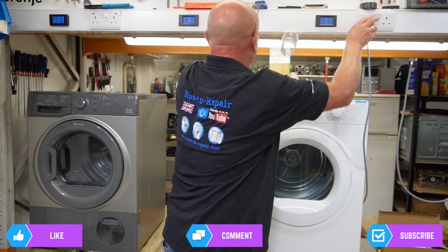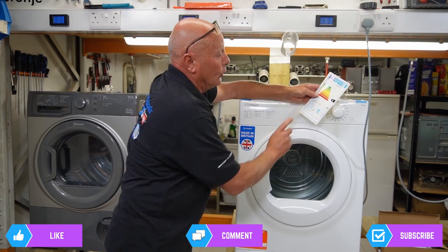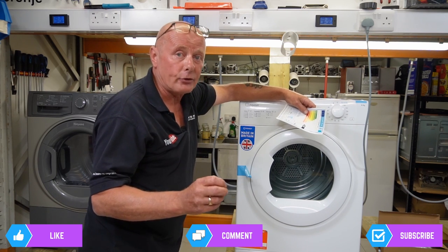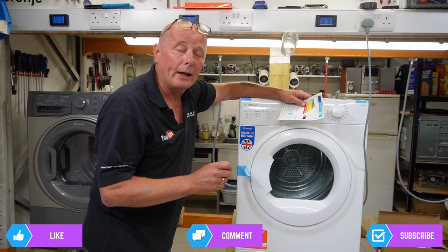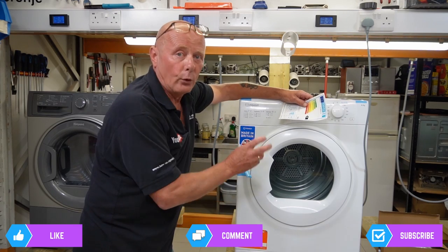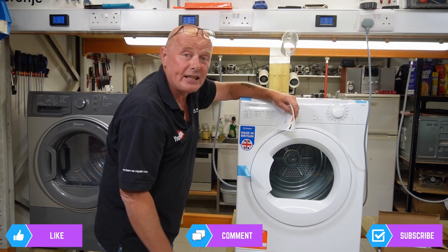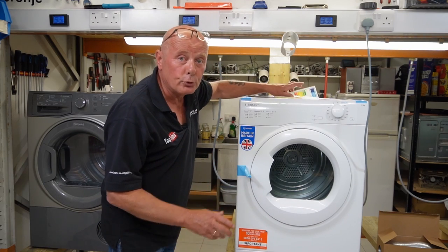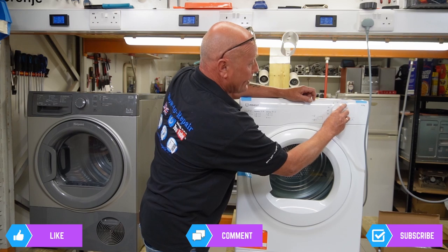The machine is running at 65 decibels. They say a full load takes 129 minutes, but this really depends on room temperature, how wet the clothing is, and many other factors. Maintenance is always important — make sure filters are clean and clothes are well spun in the washing machine before transferring them to the tumble dryer, because you'll use a lot less energy if the clothes are well wrung out. The energy efficiency rating is C; most vented tumble dryers are the same. Most use 2 to 2.5 kilowatt heaters.